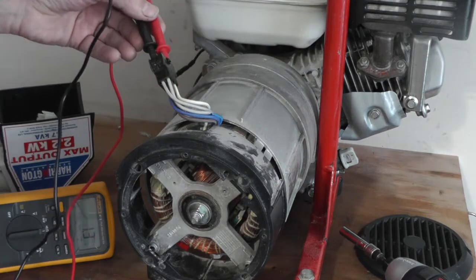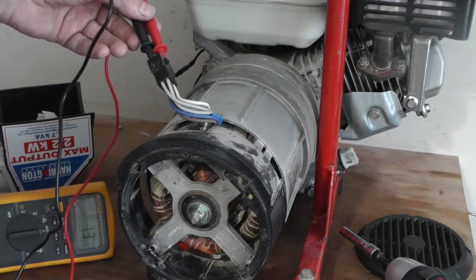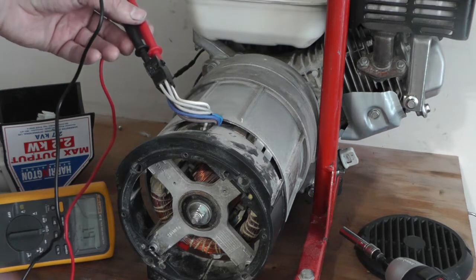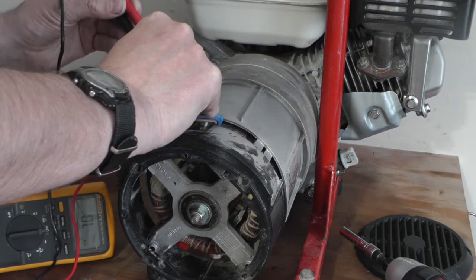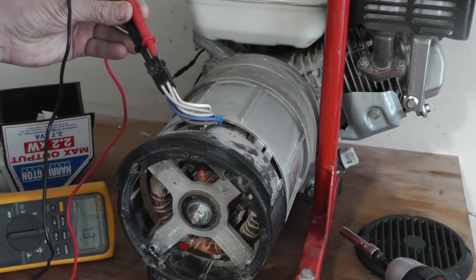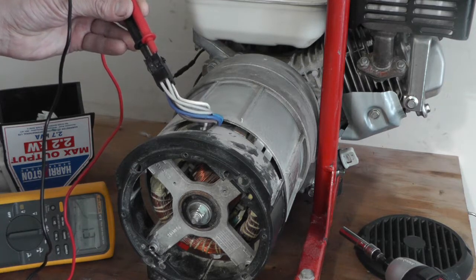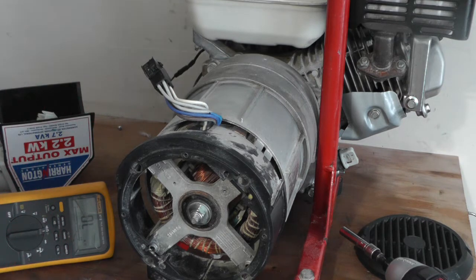As soon as you get a reading, you know that's the other side of the coil — that's 1.3 ohms. The next one should be diagonally opposite and should give exactly the same reading. Yeah, very close: 1.2 on that one, 1.3 on the other — that's close enough. If you had wildly different readings, that would be a problem, and obviously a short circuit or open circuit would also indicate a fault.